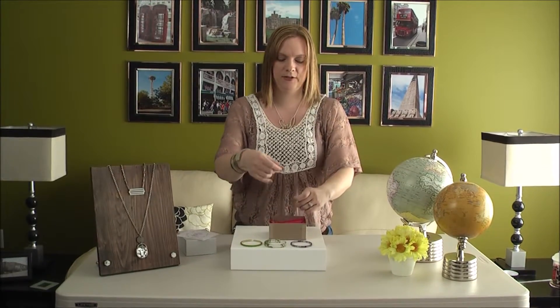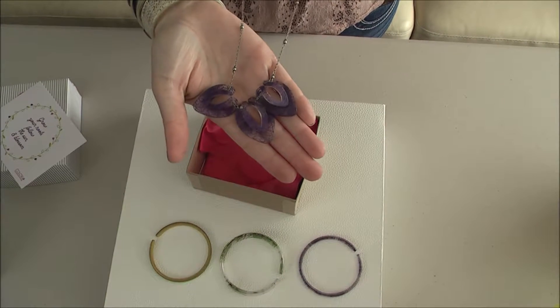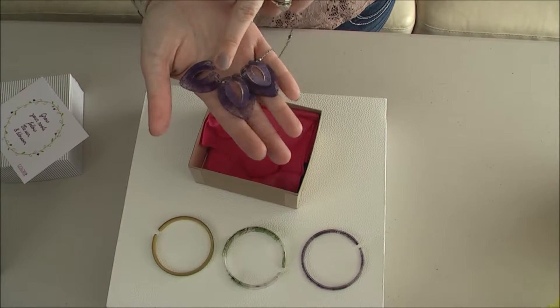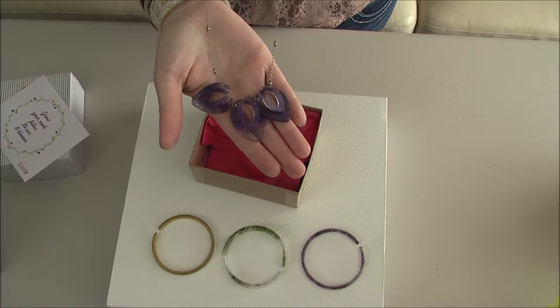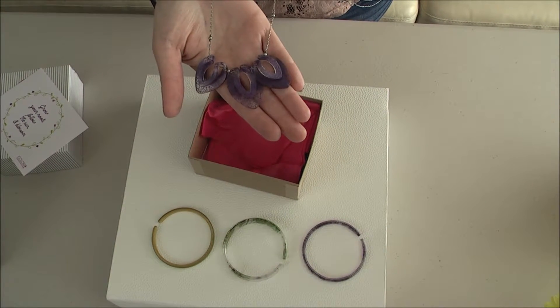And this month you also get a necklace, which is also made out of the Pounded Silk Cocoon. And there's three petals — you can actually take these two off and make earrings out of them, so you'll have a complete set with a necklace, earrings, and bracelets.